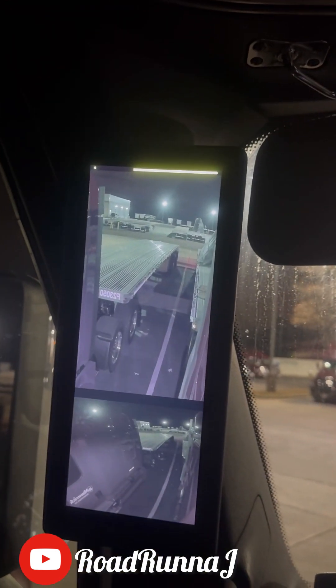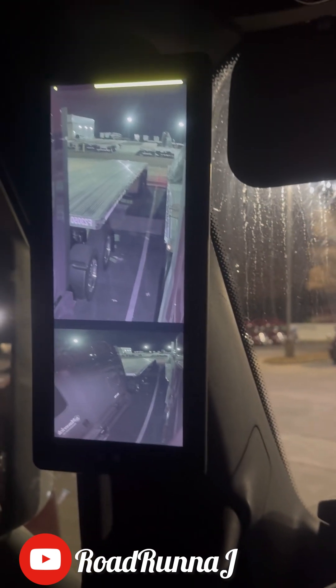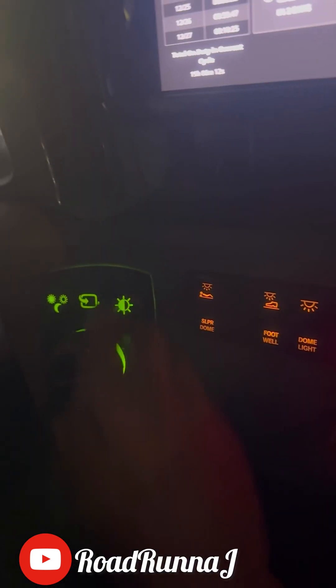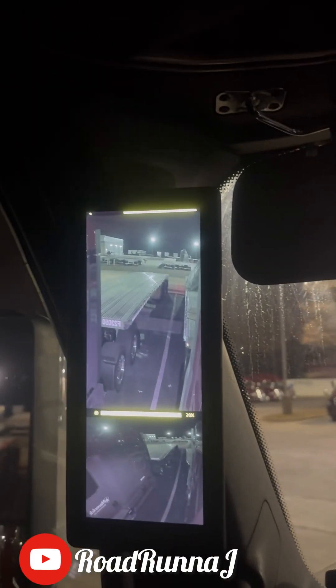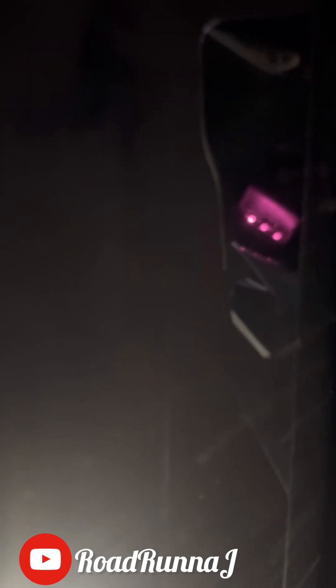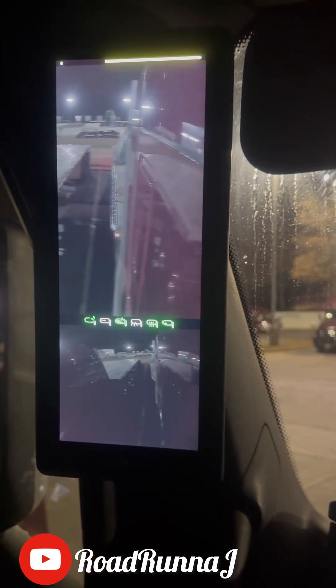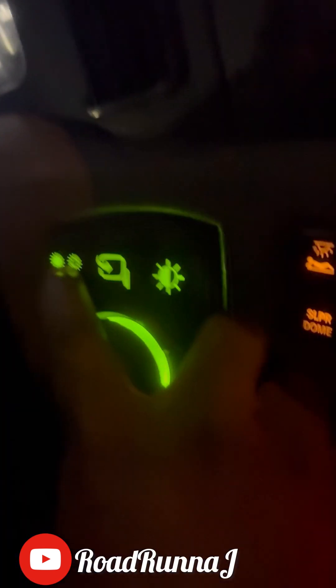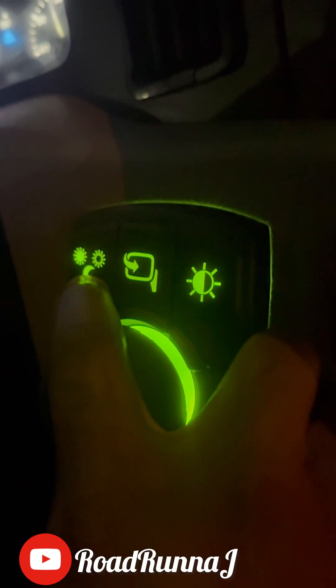I think it's the brightness setting — yeah, brightness. Just press that and turn it left and right. The line turns up automatically. This button right here is to close it. Just open it back up, close it, open it back up. This right here is the, I believe, night vision.